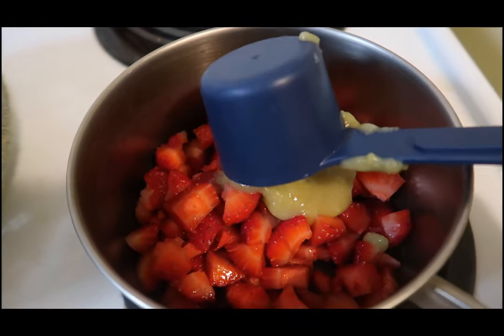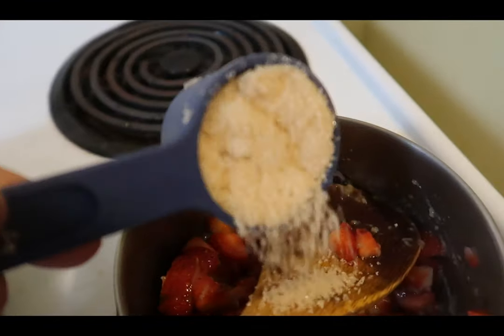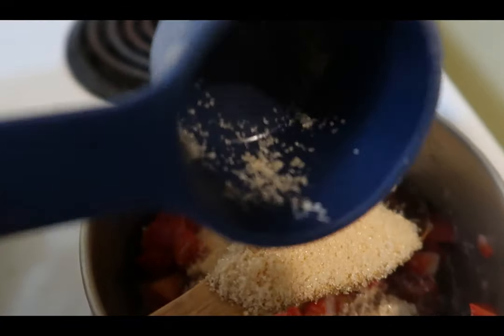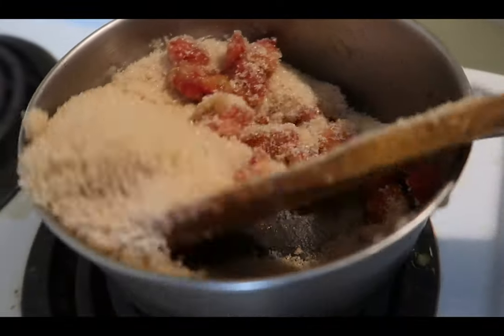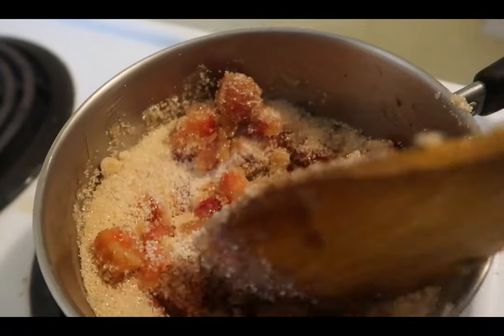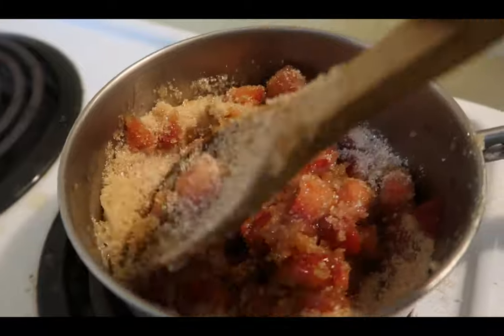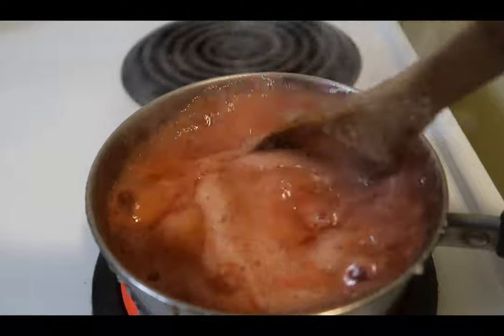Then you're going to add an equal amount of sugar — so I'm going to add 1¼ cups of sugar. We're going to stir it while it heats up on the stove. The sugar looks a little brown, but it is granulated sugar — just the natural kind where they don't bleach it. Okay, it's at a boil now.